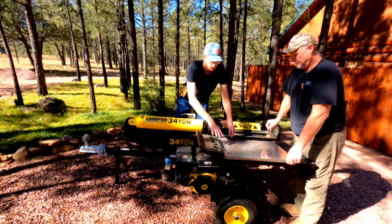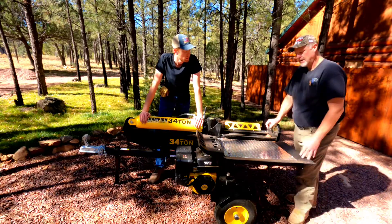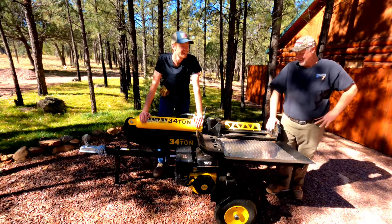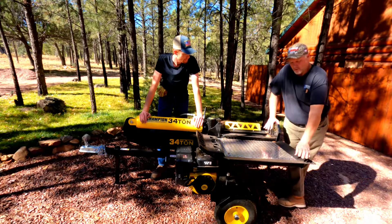So what you did is you took this piece off and incorporated it into your table. Then we had this whole table. Now if we have a 24-inch log, we can split it, set the piece off to the side, and that way I don't have to pick it back up.